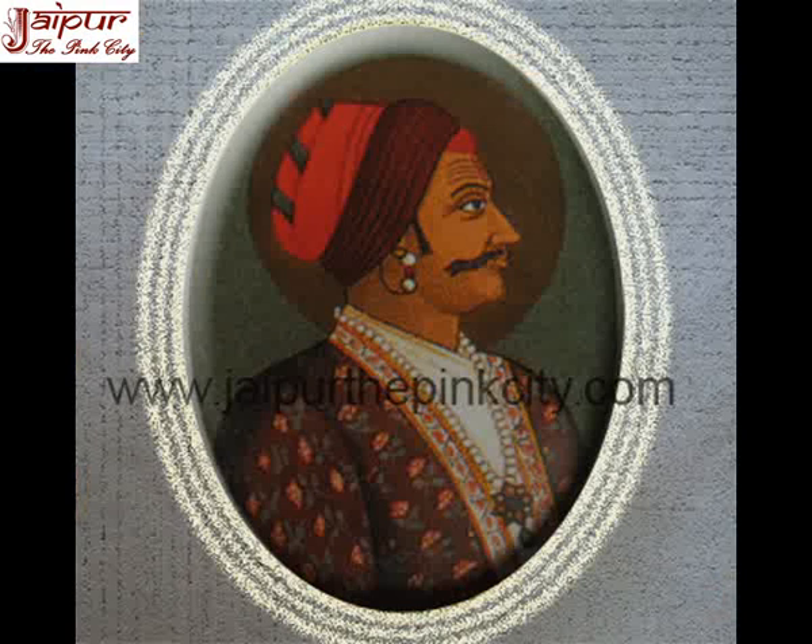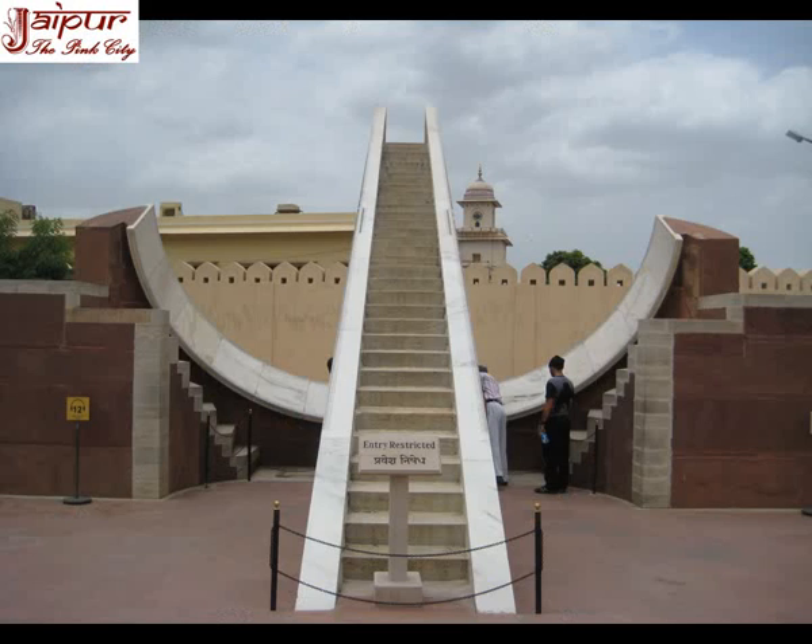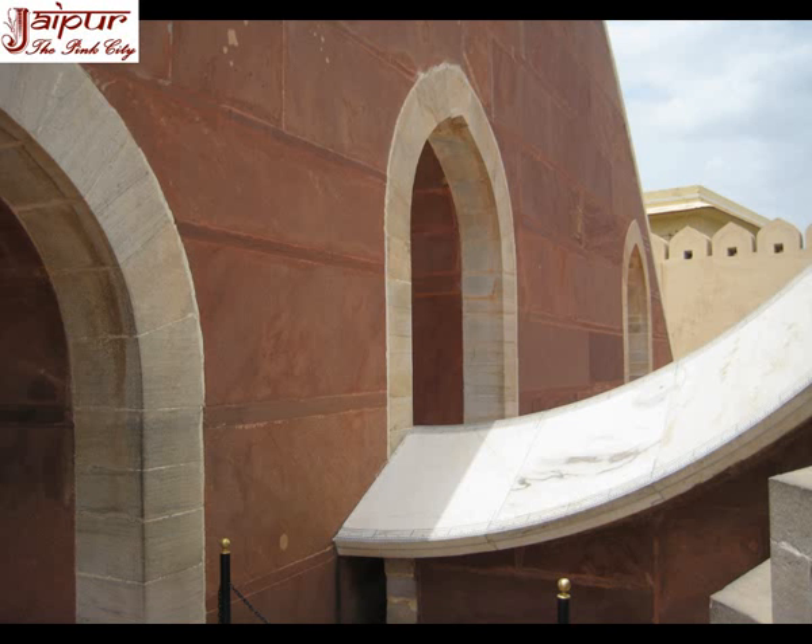Here we are giving details of some instruments of Jantar Mantar Jaipur. The Small Sundial, also known as Lagu Samrat Yantra in Hindi, is a famous instrument. When we enter Jantar Mantar, it is the first instrument to be observed. It is made of red sandstone and marble and is triangular in shape.